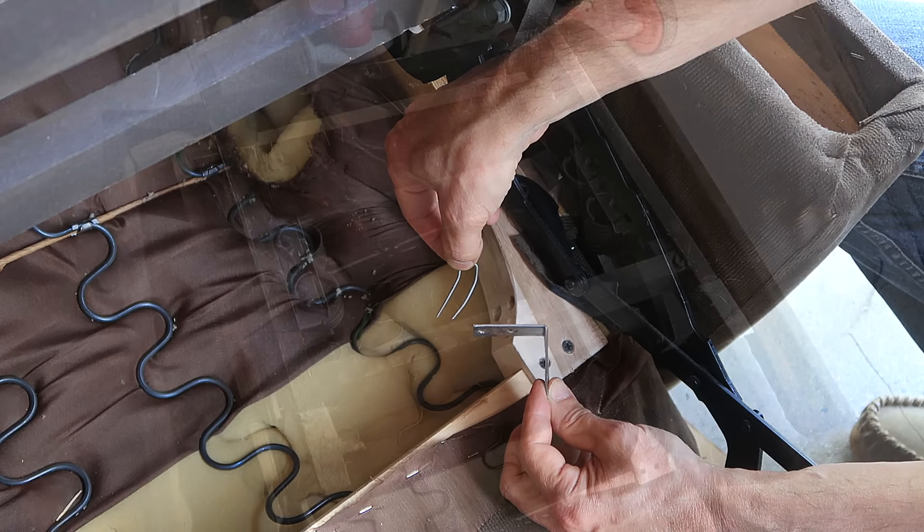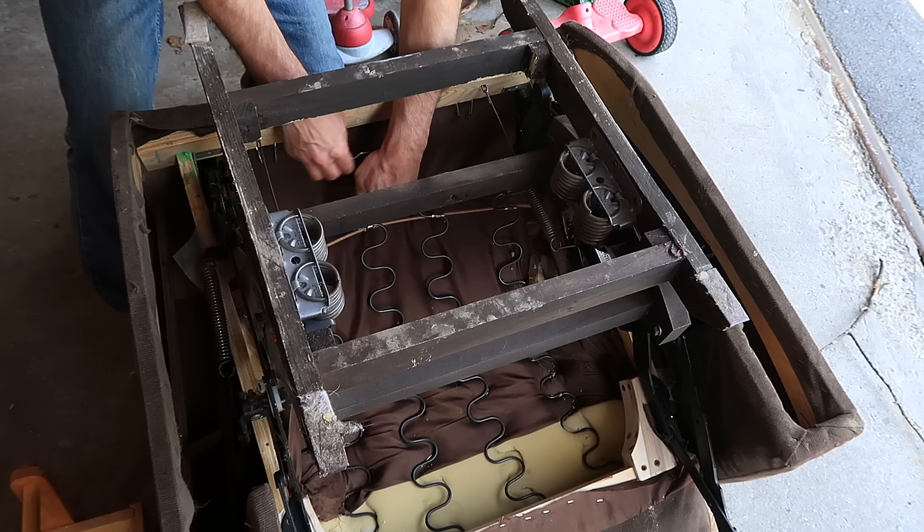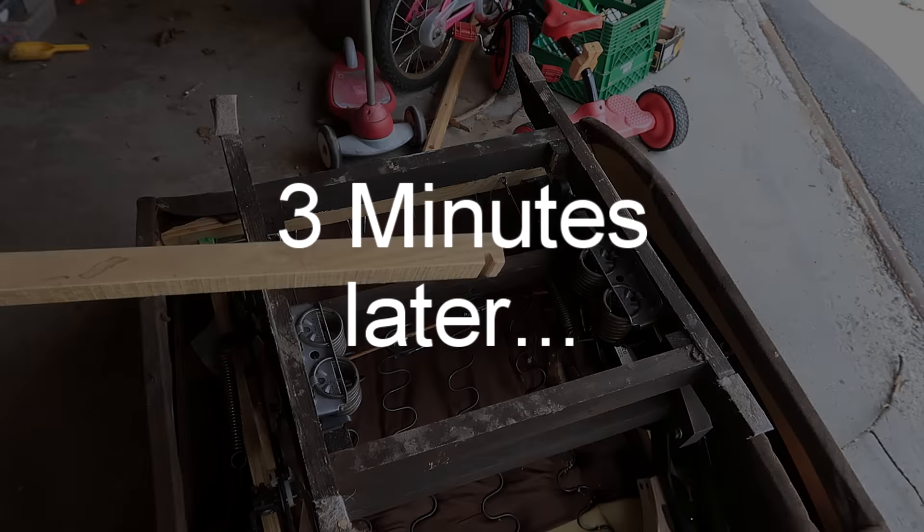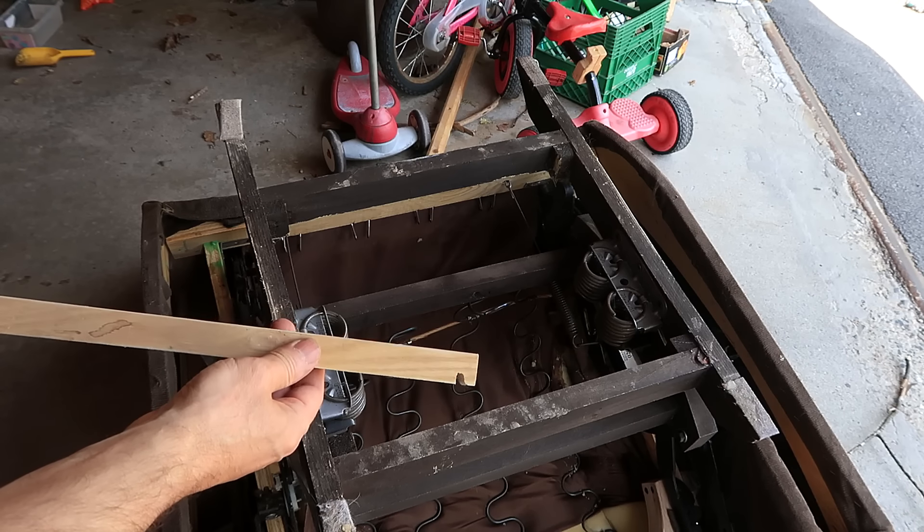Now I have to hook these springs back in here, and that takes quite a bit of force. How do I do this? With a special custom wooden tool, of course.